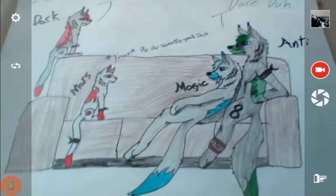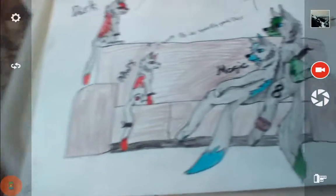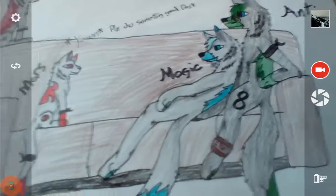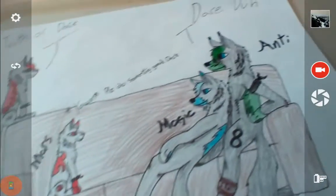Hey guys, Reptile Hunters here, and today I'm showing you this, which took about two hours to make. About an hour for drawing all the things, 15 minutes to trace it. The coloring took ages, it felt like.